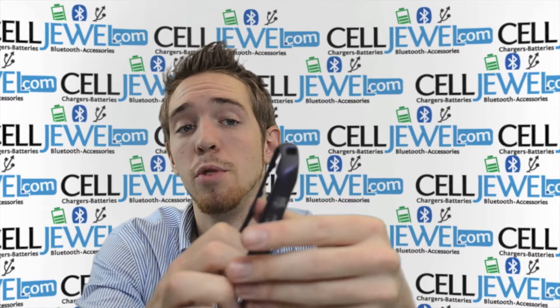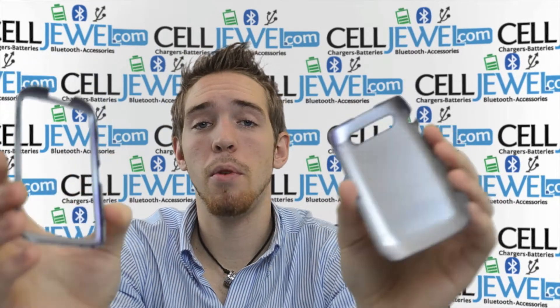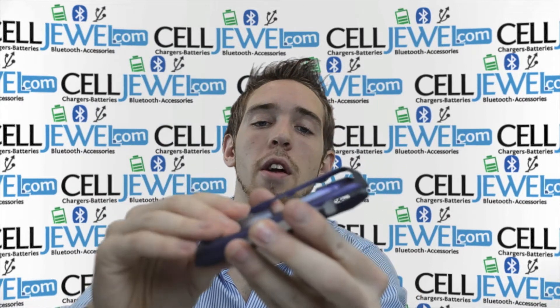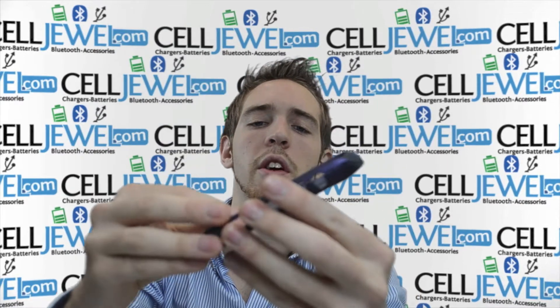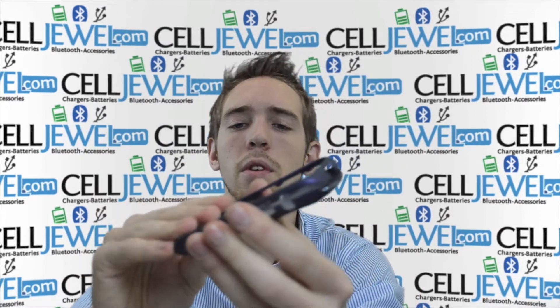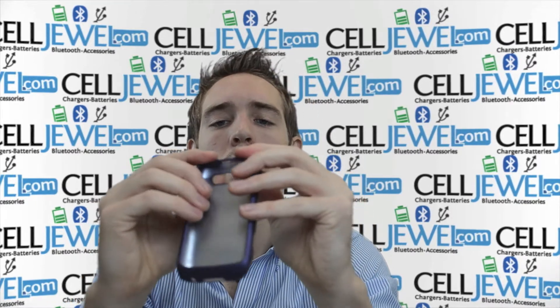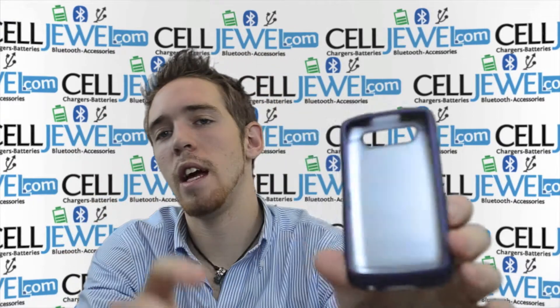The first thing you want to know is that it breaks down into two parts. The two parts are very easy to separate. You just place your phone on the bottom layer and then place the top layer over top of that, and then push down on all the corners until you hear kind of a little bit of a snapping noise. Once you hear the snapping noise, that means it's locked in and all ready to go. And voila, you're all set.